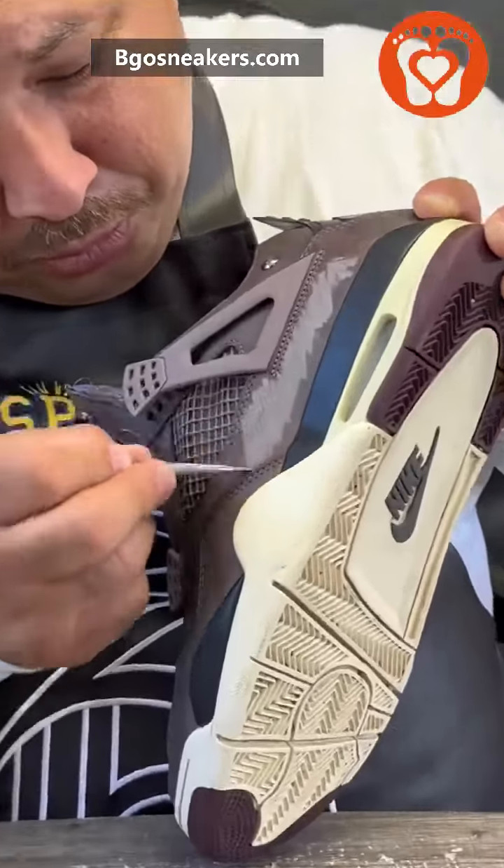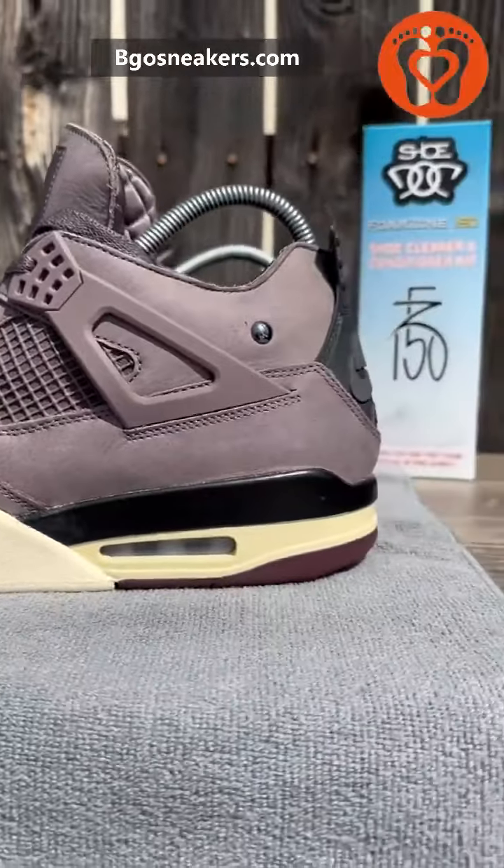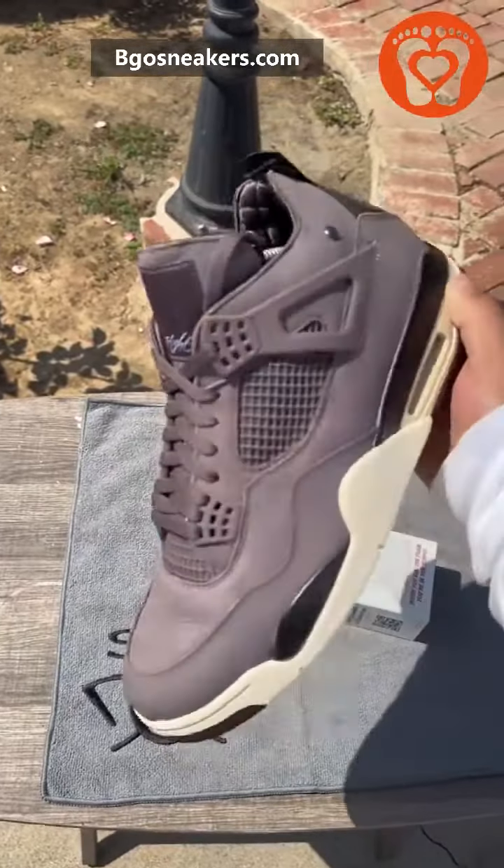Now you're going to have to repeat the process. Start reviving the suede. And now, look at the difference. Wow, I just saved myself 150 bucks. Mira nomás, qué chulada.